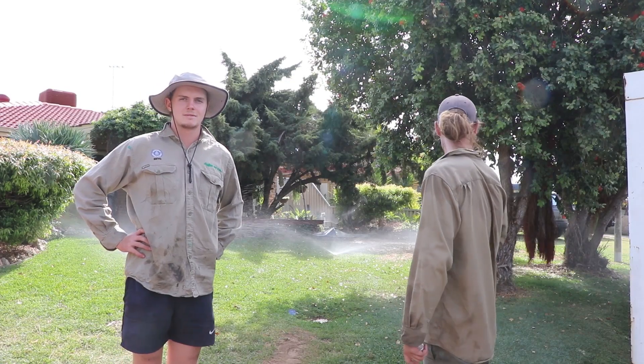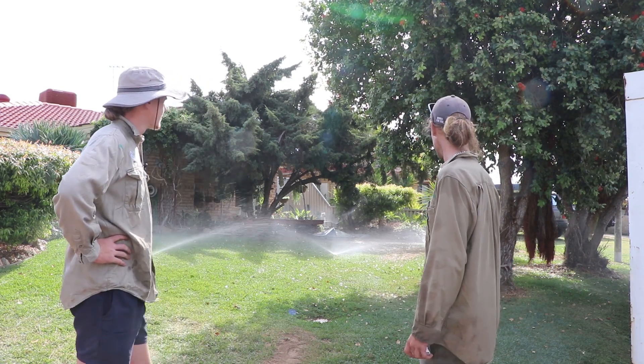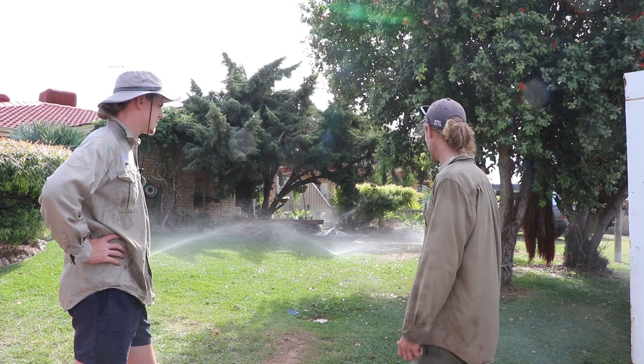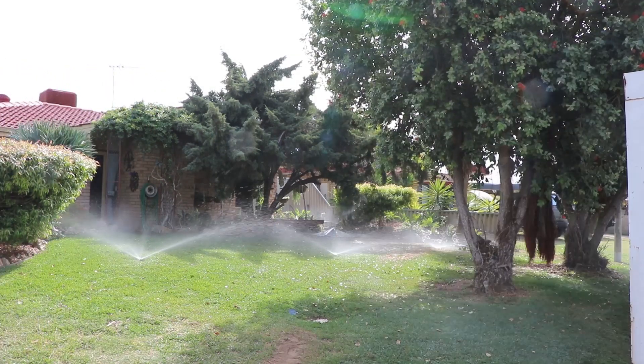We've got the ball running, all good. Left it back up to the rating — everything is running okay, perfectly.